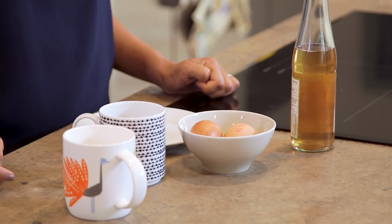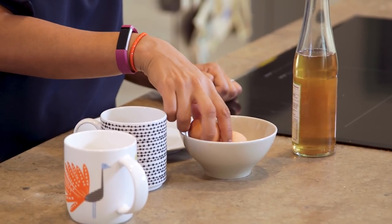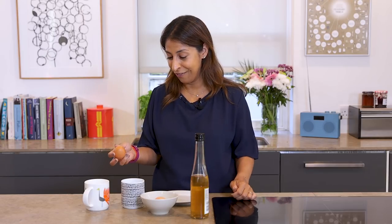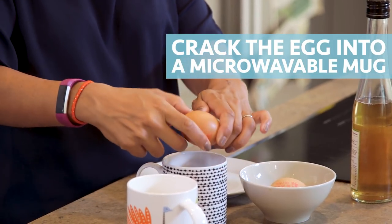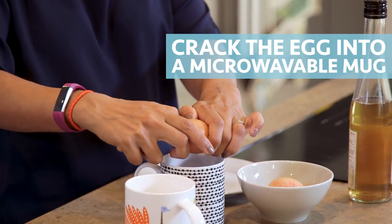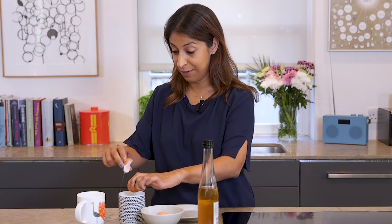Right, so first things first is cracking your egg straight into the cup that you're going to microwave in. Of course you want to do this as neatly as you can, trying to avoid bits of shell — that's my speciality.